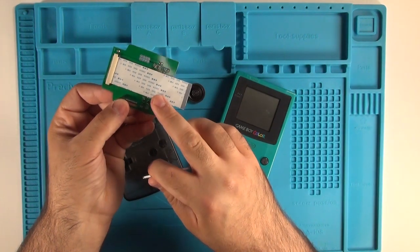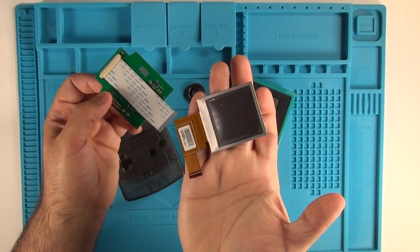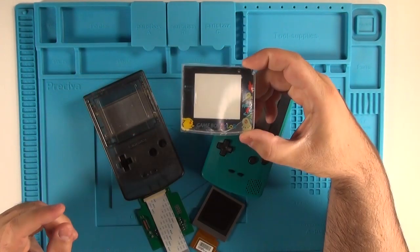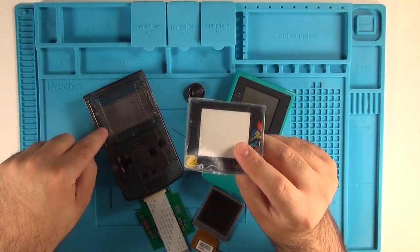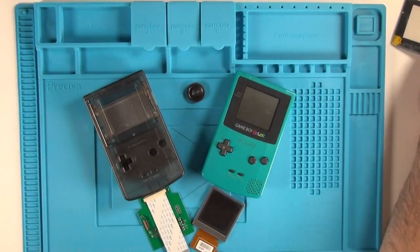The Freckle Shack kit comes with two different boards: an LCD conversion board and a new LCD screen. We're also going to need a lens for the new case. The one that came with the case we're not actually going to use — we're going to get one that was specially built for this LCD.